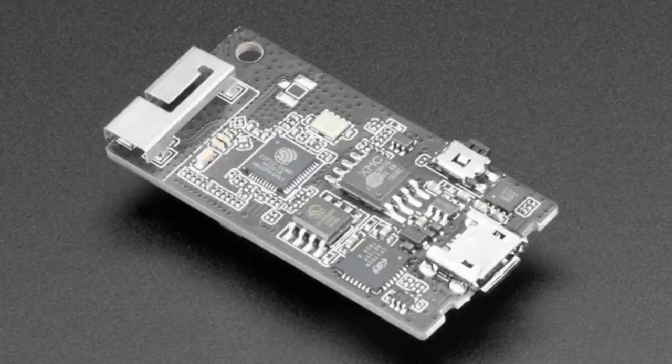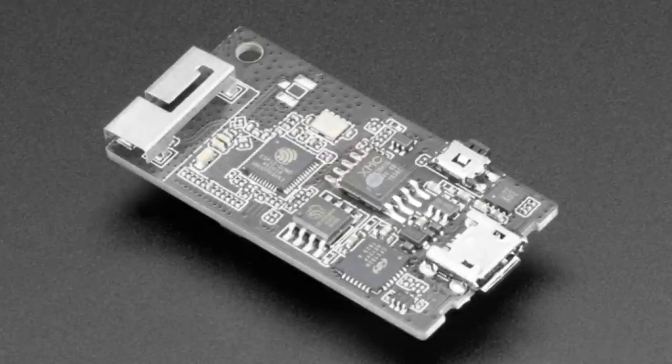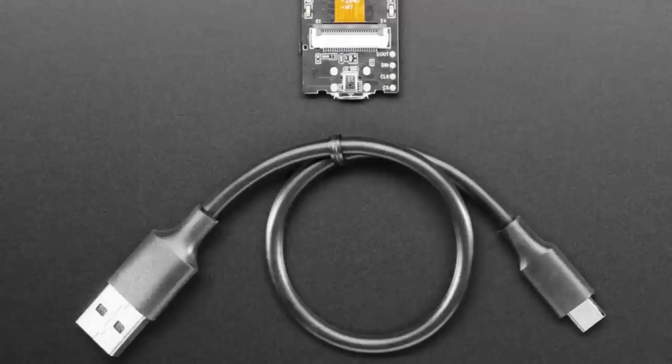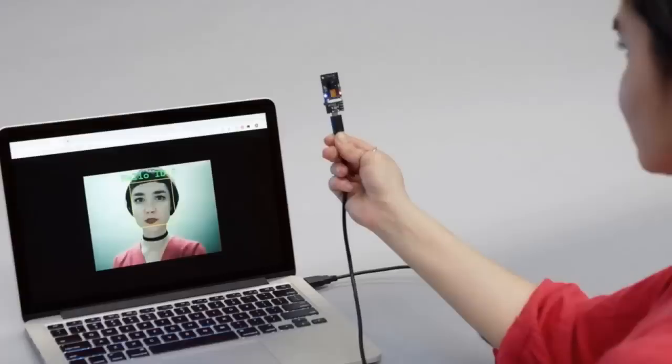What could this be? This is the ESP-i — it's amazing. There's a camera on the other side. It's an ESP32 dev board from Espressif designed to show off their voice and vision recognition. Basically, it's all done on-chip — you don't have to use the internet. It uses the processing power of the chip itself to do the vision and voice recognition.